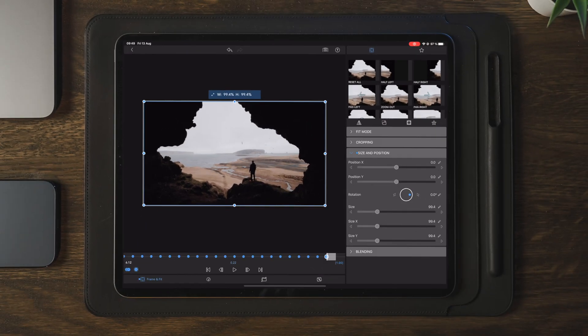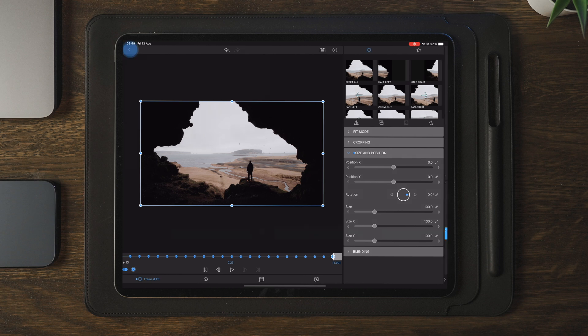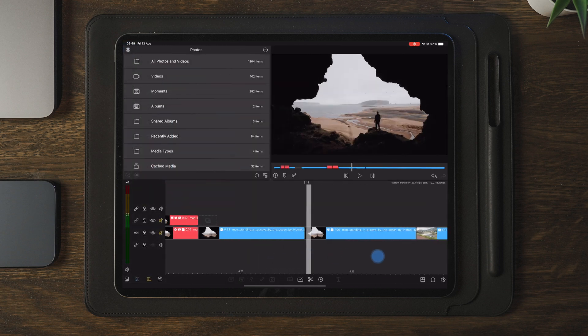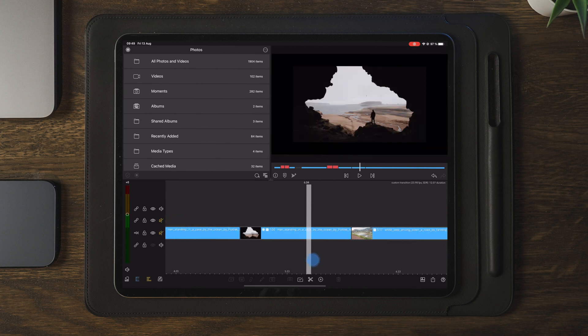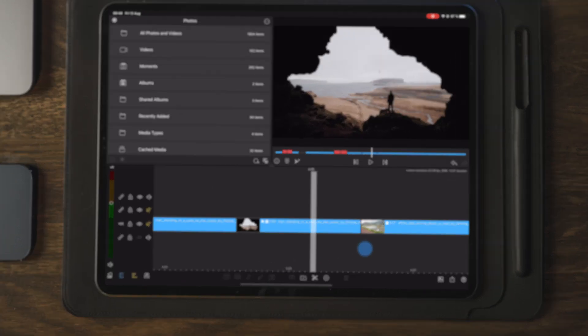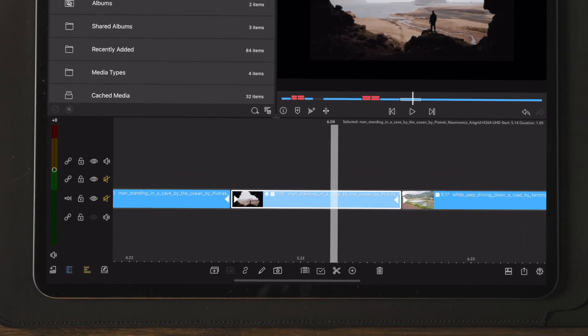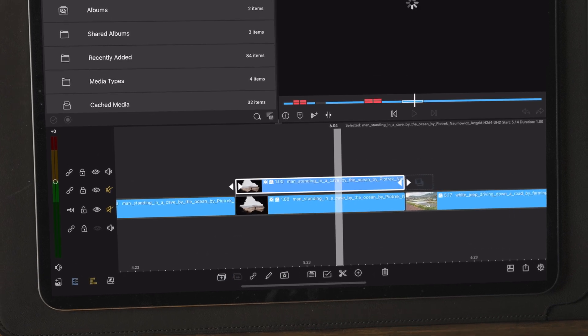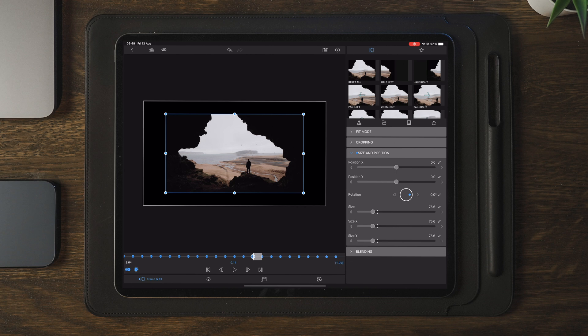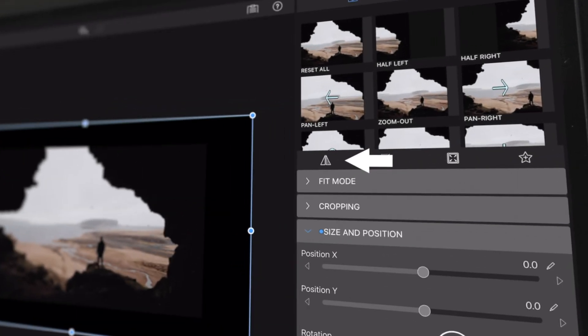Once we're happy with the keyframing and the transition we can go back out to the timeline and scrub through and play through to see how it looks. It will look a little bit weird because we only have one image, but we're going to fix that right now. The first thing we need to do is to select the layer and then make a duplicate. We're going to go into edit on the layer and flip it the other way to create that mirror effect.